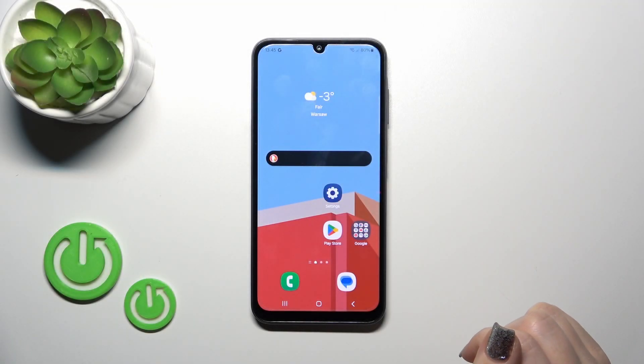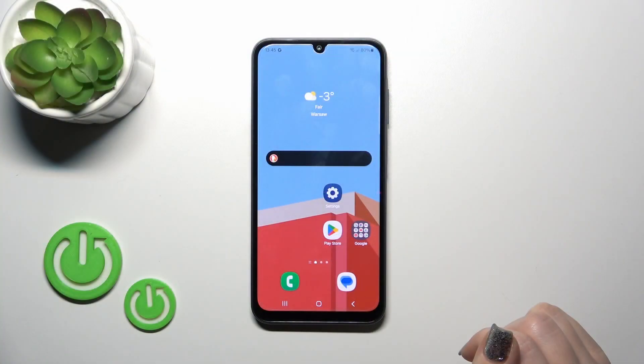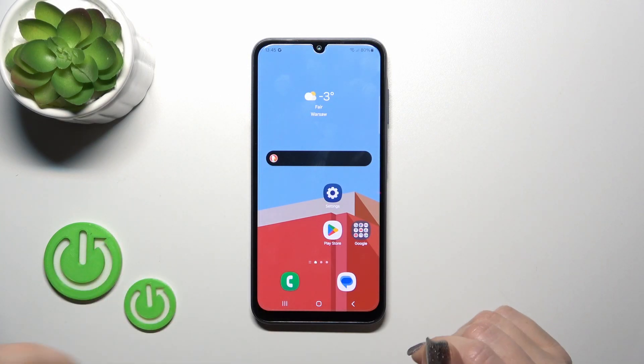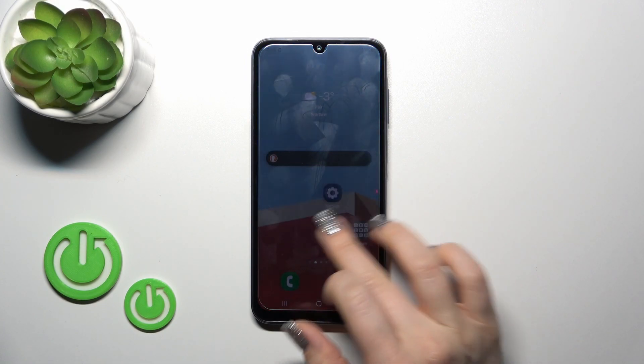Hi, this is the Galaxy A15 and I'll show you the face unlock test on this device. I just set up my face recognition and now I'll make a couple of tries to unlock the device with my face, and we'll see how fast this option is and how it works. So let's start.